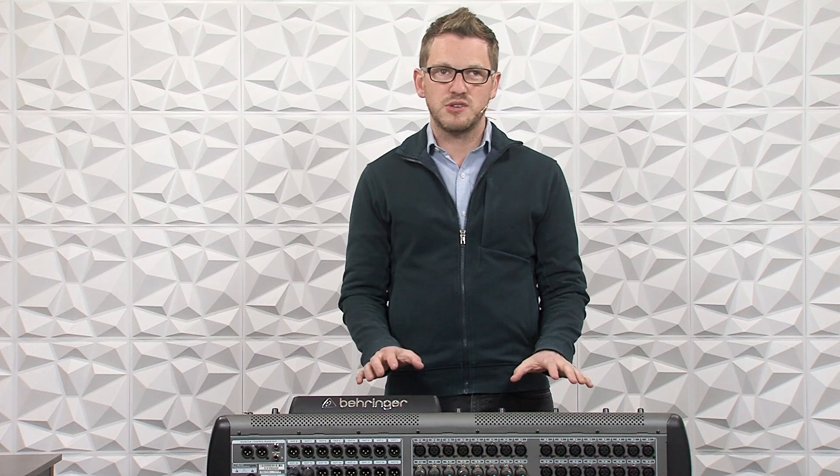Hey there, my name is Drew Brashler and I want to help you feel confident with your production gear no matter where you're starting from. Today we're going to be talking about the Behringer X32, specifically the configuration and preamp section of the board. This is video 106 of the series, so let's go ahead and dive in.